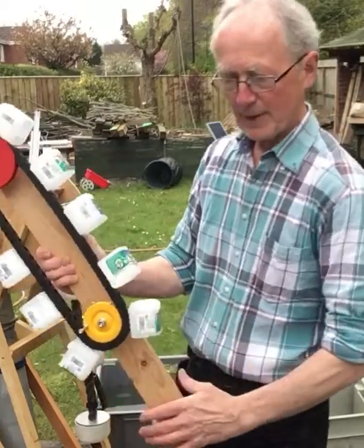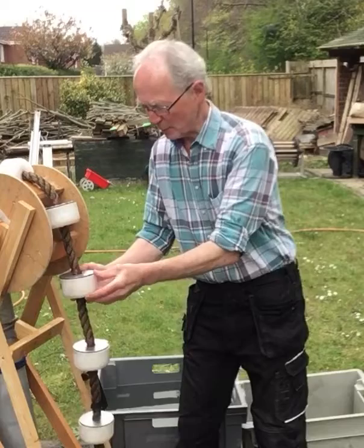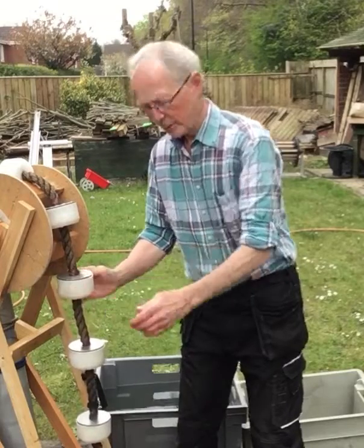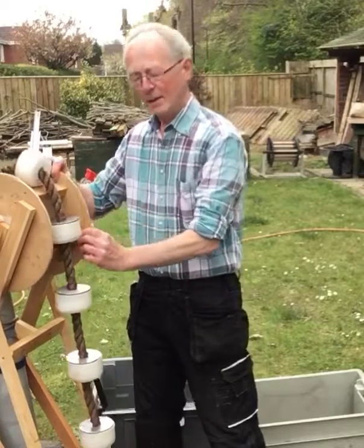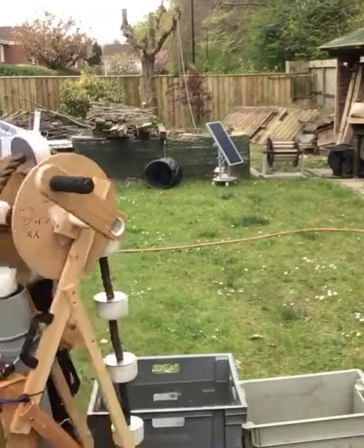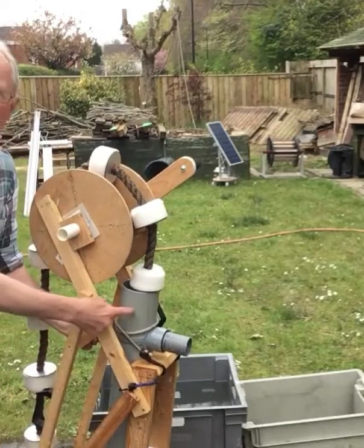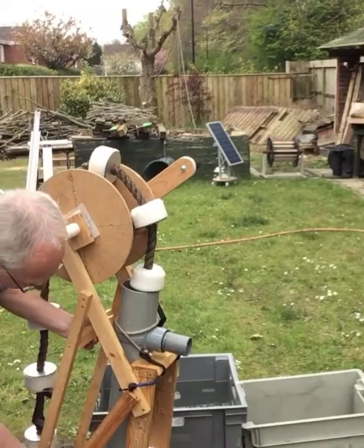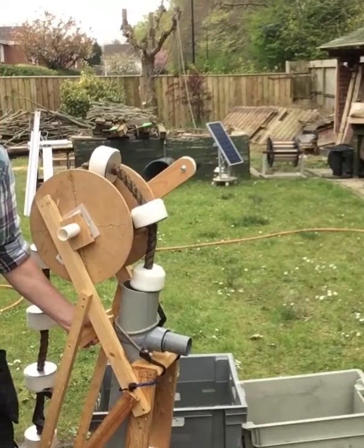These buckets have now been replaced by what we would today call pistons, so the pistons can travel around in a chain. It's still a chain, but the amazing thing is that the pistons in the chain travel in a tube, and the tube sits in the water, so each of the pistons can carry water up the tube.